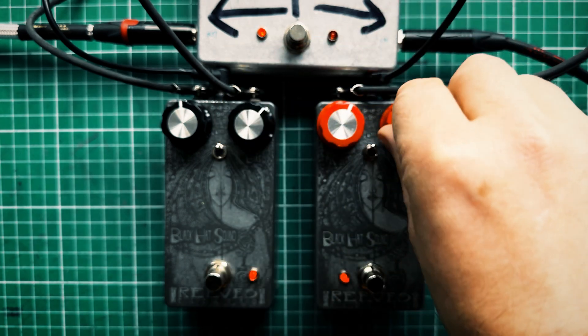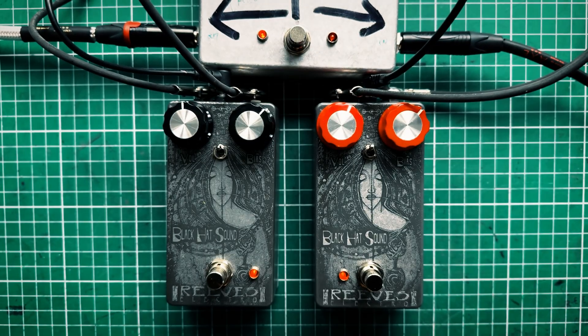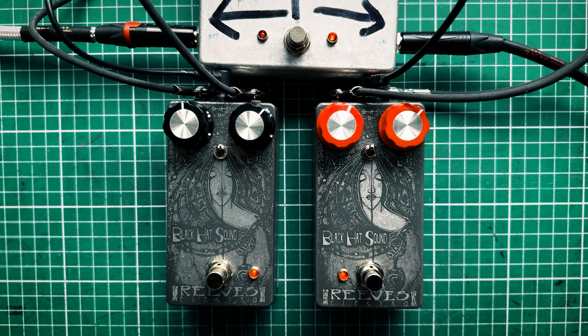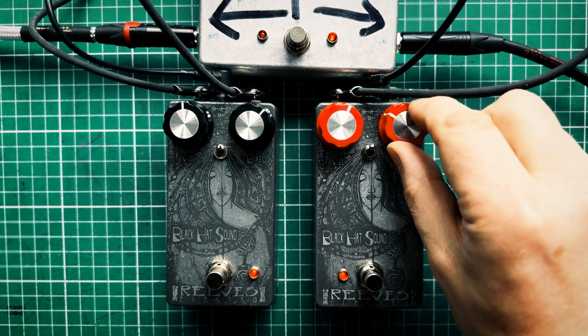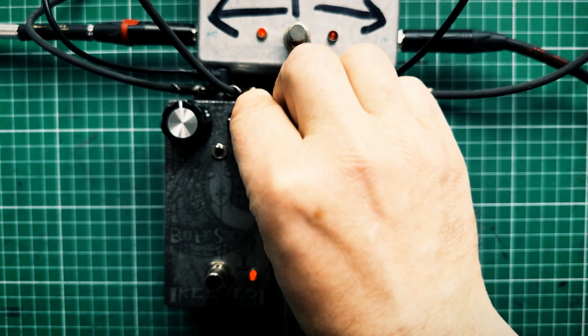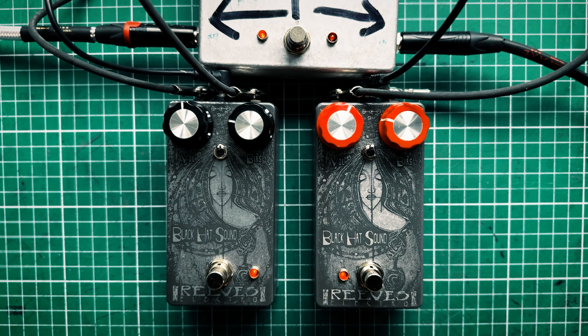Let's have a look at the bias settings and reduce the voltage a little bit. Let's have a look at how they sound just when they're on the edge of the gate — turn it down just so these transistors are just switching off. You can hear a much, much harsher, more abrupt gate on the silicon.